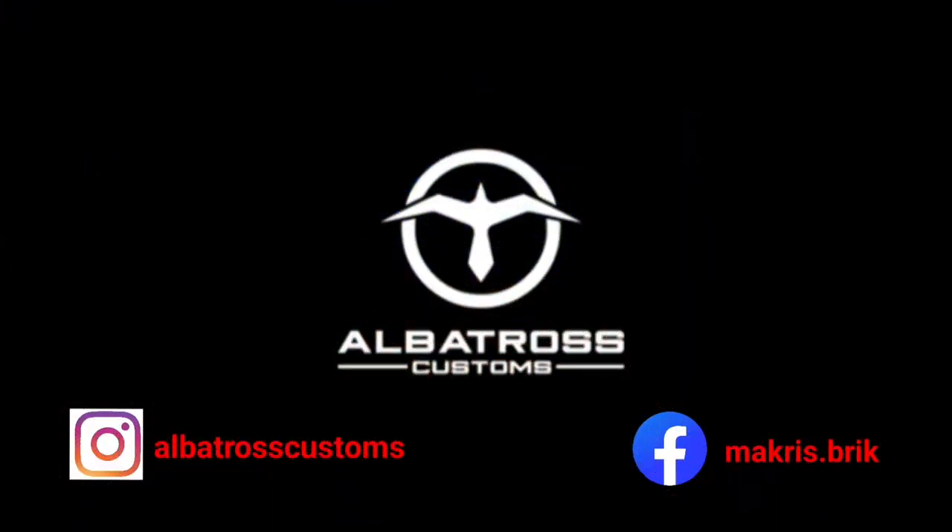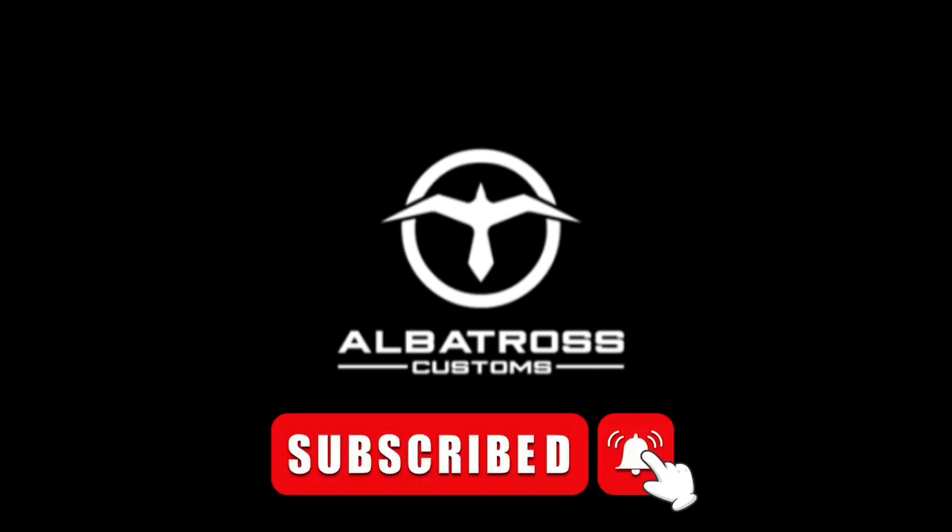Thank you for watching, and for all who recently subscribed to the channel, thank you for your support. If you haven't done so, please subscribe, like, and share the video. Until next time — peace.